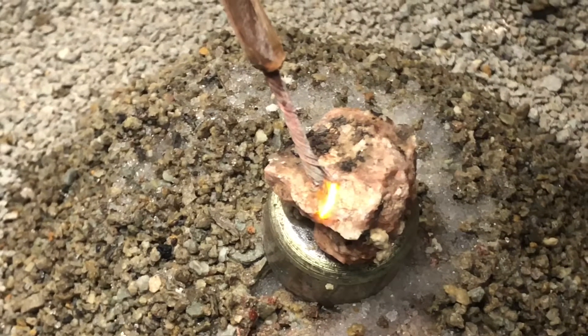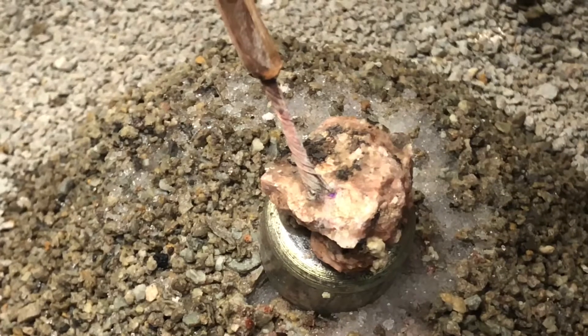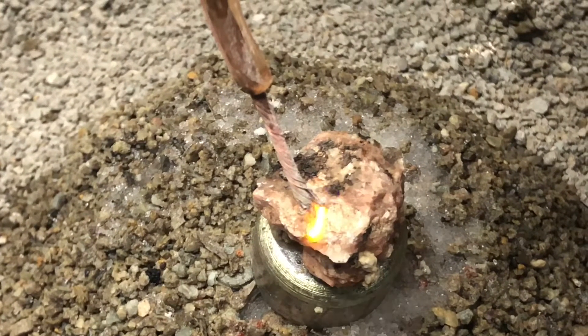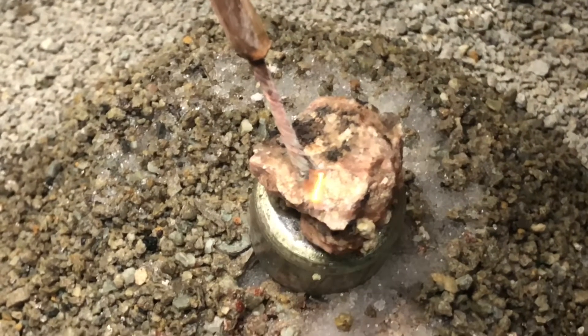It's weird — it's like building up a charge. It's almost acting like a capacitor. It's just changing between... you can see it. I don't know what it's doing. What's it doing?